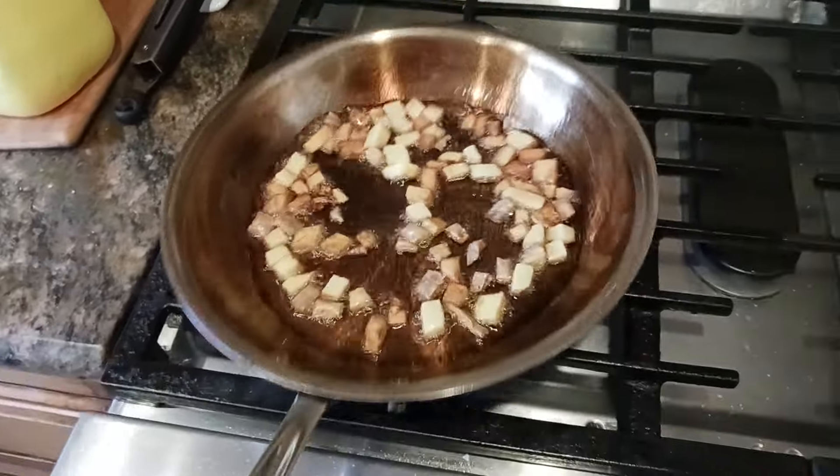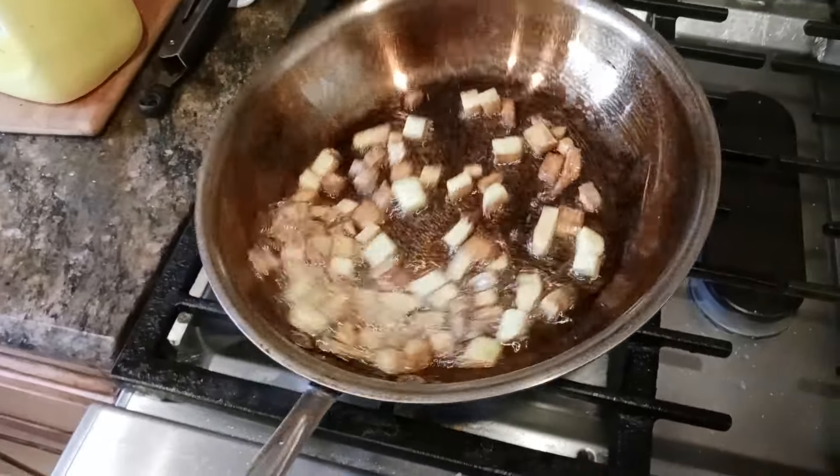And look at the color that's already developing. And now on this cycle, I'm basically deep frying some potatoes.